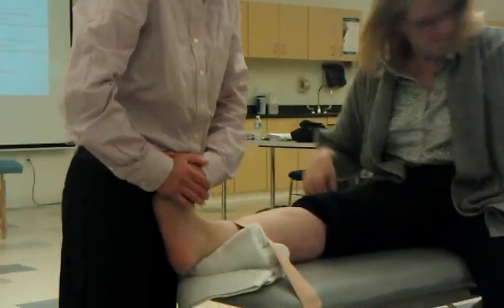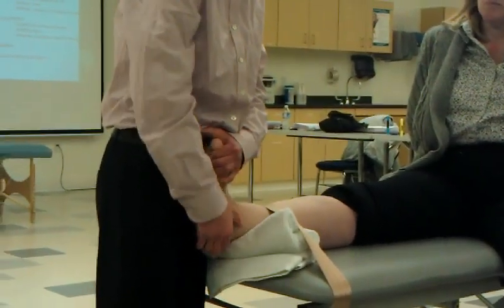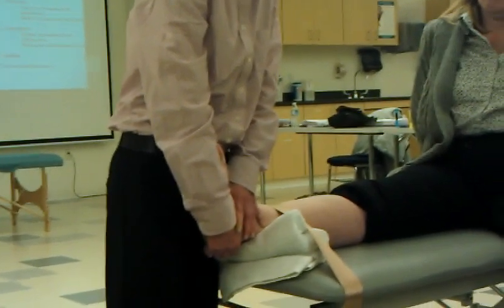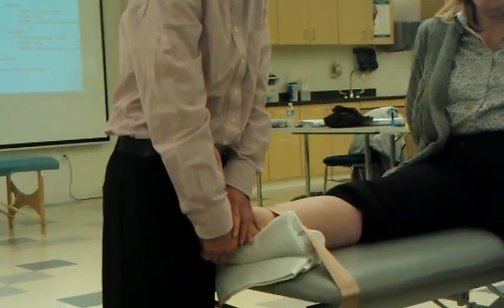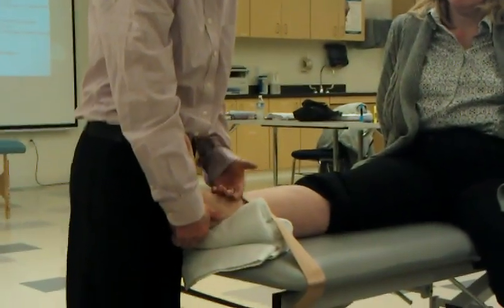A lot of times I'll just give the patient a belt to stabilize it into more dorsiflexion and then I can grab a little bit easier and put my hands on. And your glide is the opposite — I can do it this way as well.